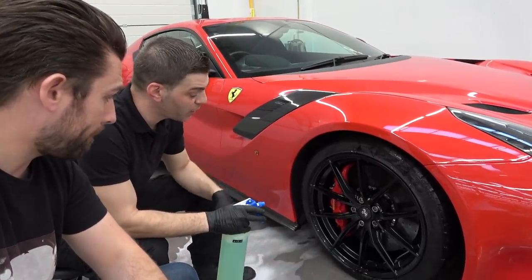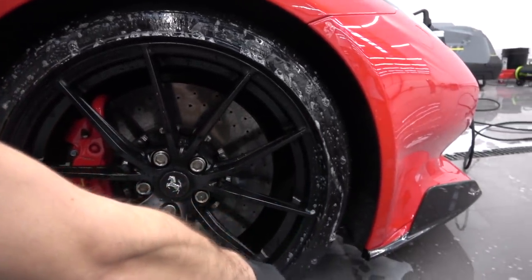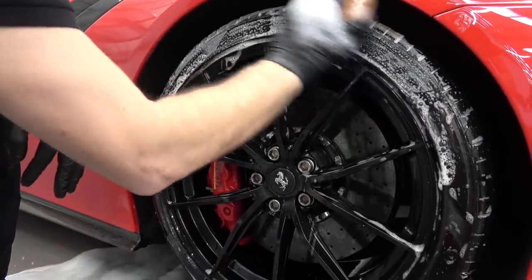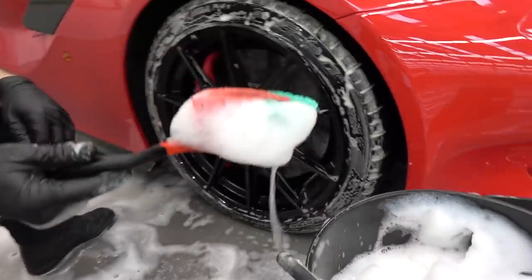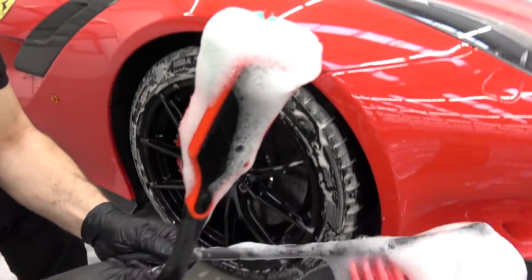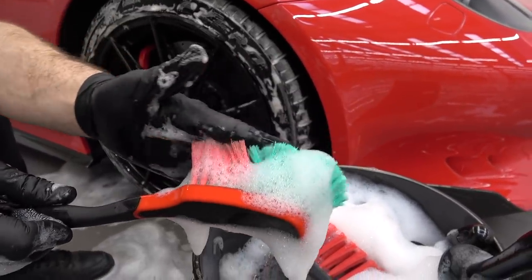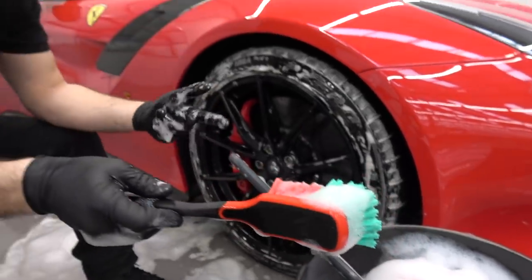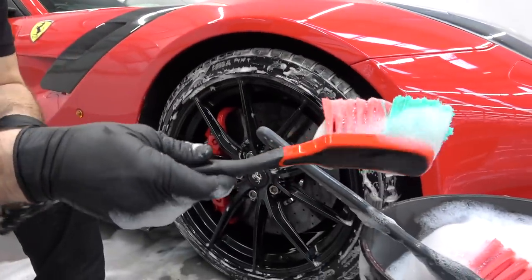We're going to do the tyres now and the inner arches. We're going to spray a bit of APC — an all-purpose cleaner, a pH-neutral product — spray it on the tyres and agitate the dirt off, and do a similar process inside. The arch brushes come in two sizes, one angled a little bit and one flatter. The brushes themselves are quite soft — even softer than a dustpan brush you have at home — because as we said, sometimes the material within the arches is quite delicate. The main thing is to be safe.